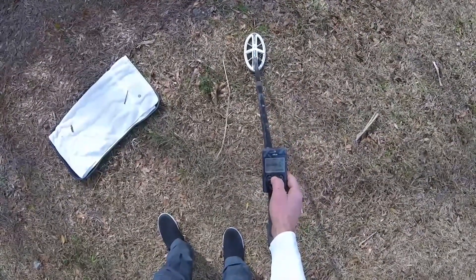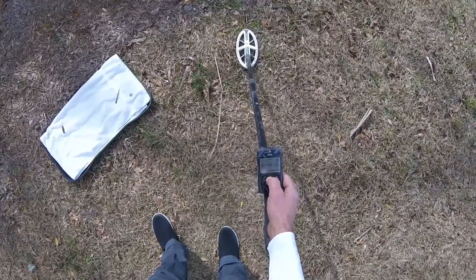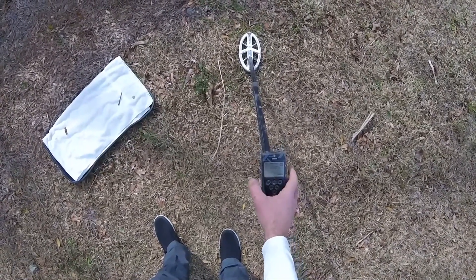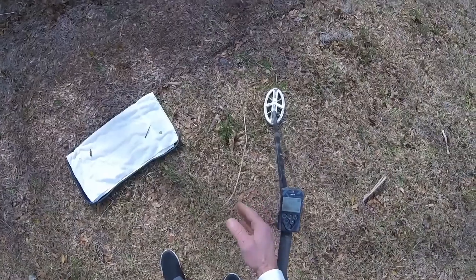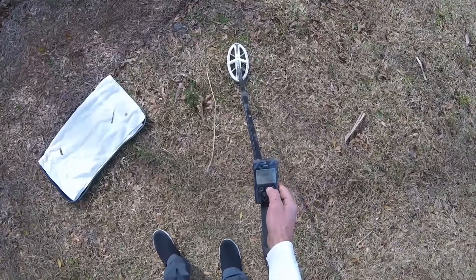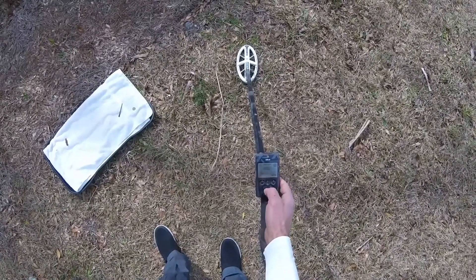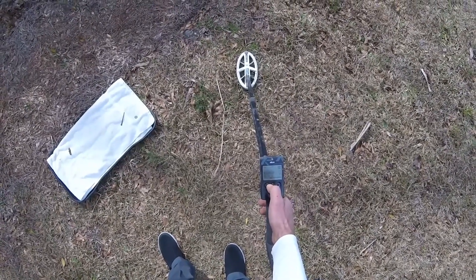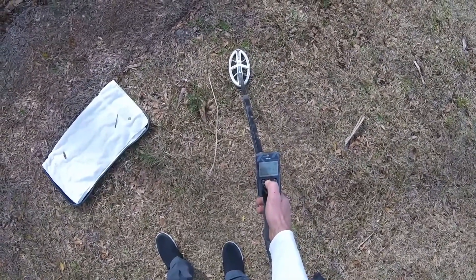So we're not going to worry about that right now. We'll keep disc at negative 6.4 and sensitivity at 90, the frequency at 26.6. When you frequency shift from 14.4, which is the lowest, up to the next level, it'll automatically go to 31-point-whatever, which is the max. You can go into expert mode on frequency and bring it down to 26.667. I've got iron volume at zero because it's automatically zero on the full tones. Reactivity, I'll bring it at 2.5, which is about equal to the 7 on the Equinox. Audio response is 5 — I like it at 5 versus 4 or 3. No notching. Ground balance is at 87, which is what the ground is around here.